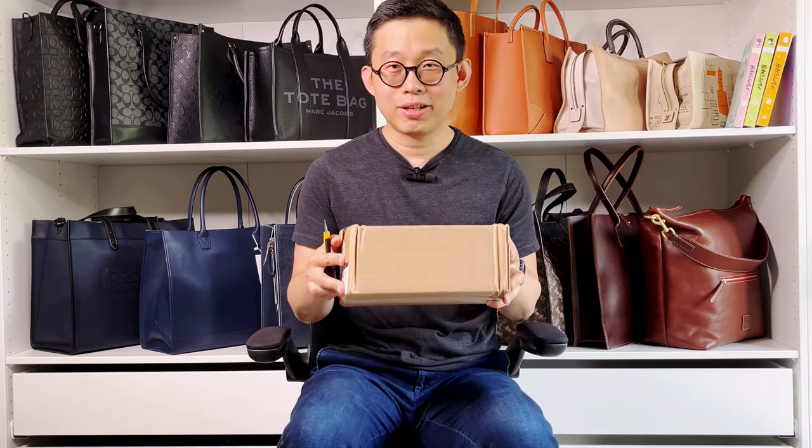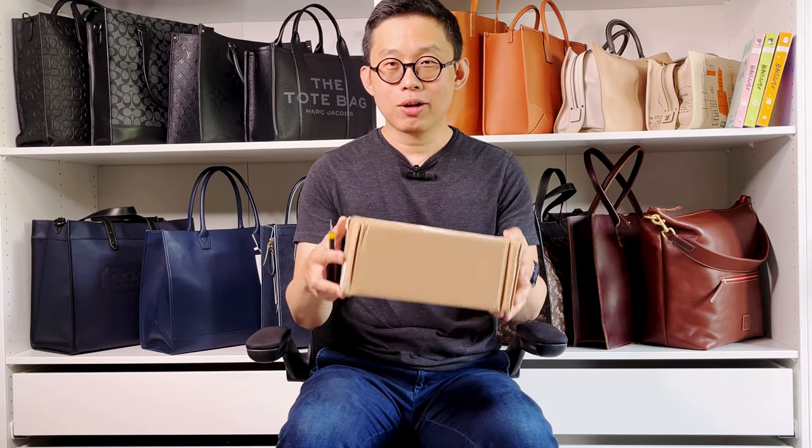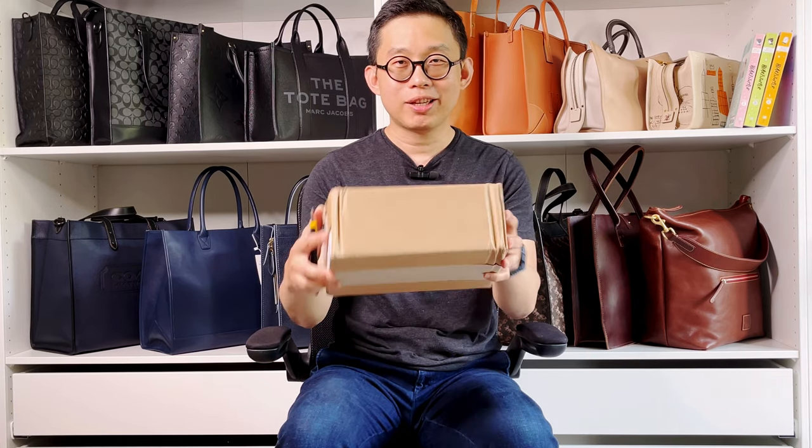Hi, welcome back to my channel. Today I have another box from Portland Leather Goods. Looks like I started to buy more Portland Leather Goods again — hopefully not too many, because I already have tons of their bags.